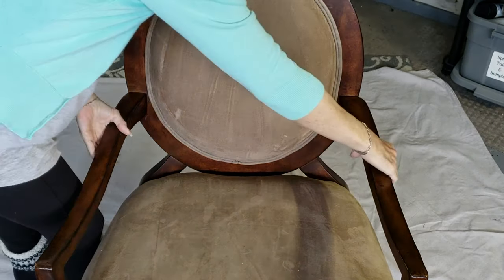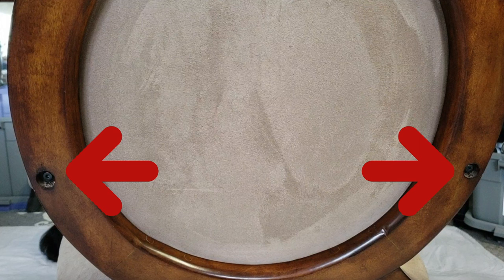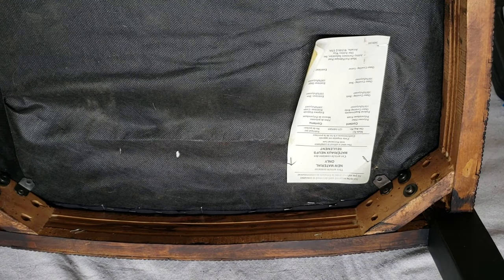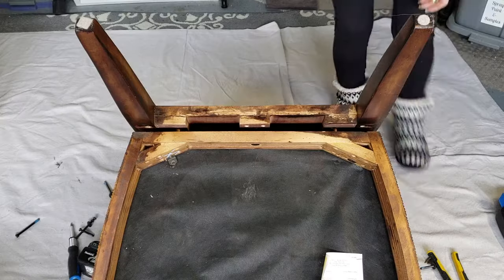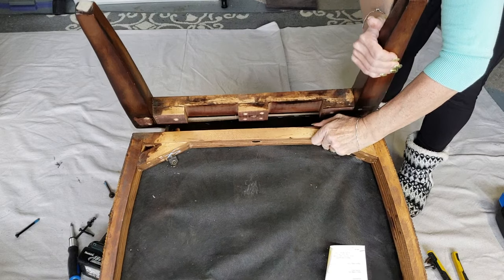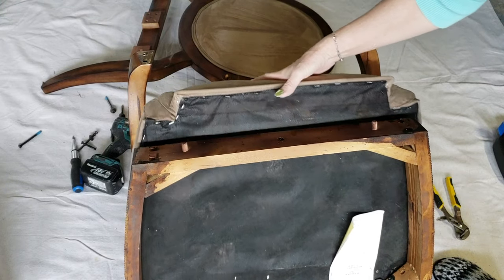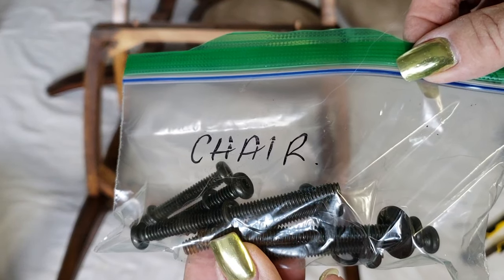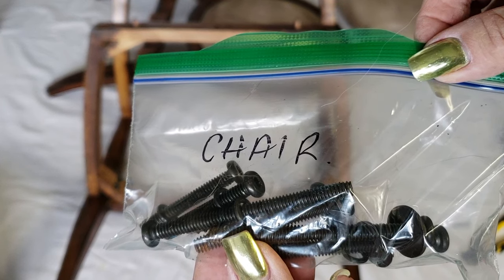Before we start upholstering and painting, we are going to have to disassemble the chair to a certain degree. I started by removing the two screws on the back that hold the arms in place, as well as the screws holding the seat cushion onto the chair frame and the screws holding the back section onto the front section. Now it's just a matter of prying the back piece off, and the cushion will also pop off easily. Make sure you round up all those bits, pieces, and screws you've removed and put them somewhere labeled so you can find them later.